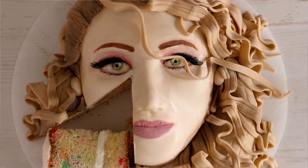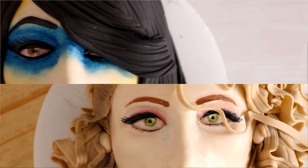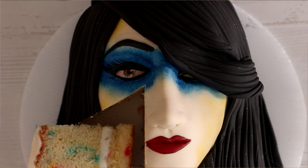A makeup cake, a beautiful makeup cake. I wanted to see if I could make a face and put makeup on it with luster dust, and I can — I learned a lot from these cakes. Hi everyone, my name is Saoirse Ronan, let's get started.